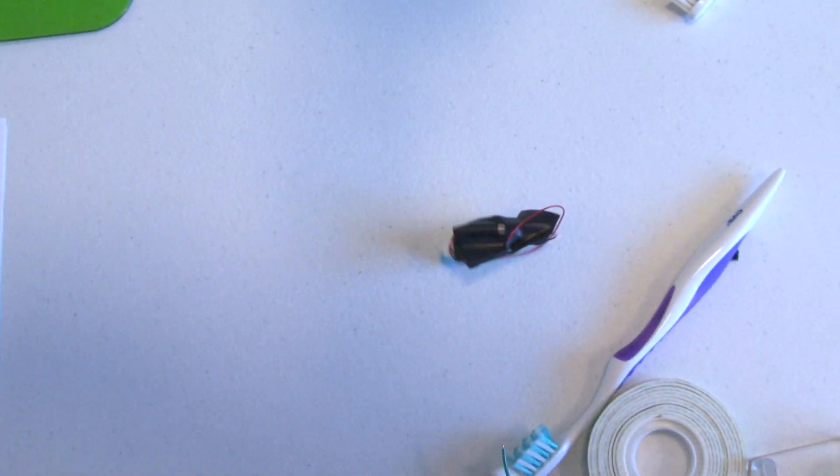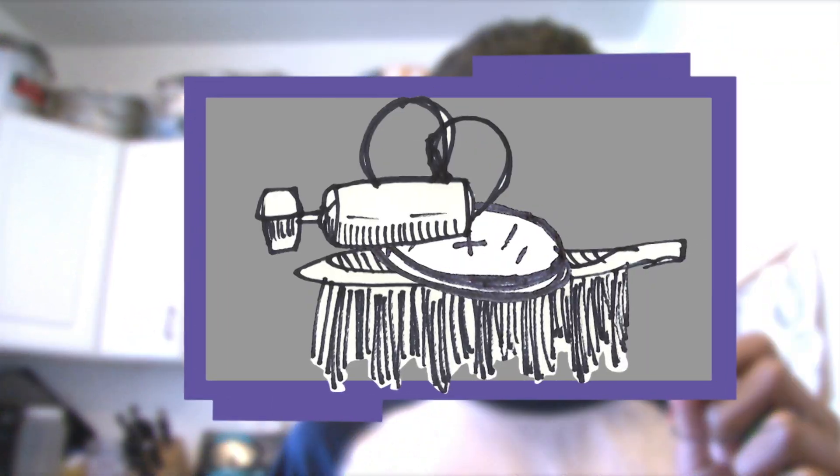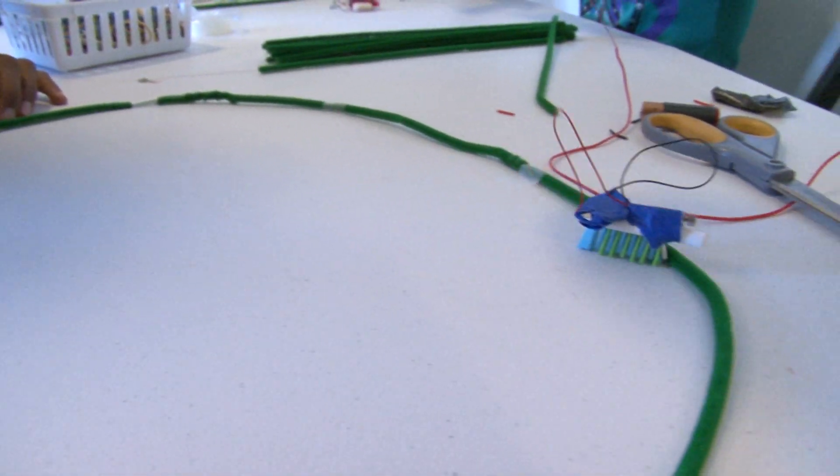My bristle bot was going in a circle because I put my pager motor on top of the battery, so it's really high up. But if I put them next to each other, maybe it'll work better. Now mine is going in a straight line.